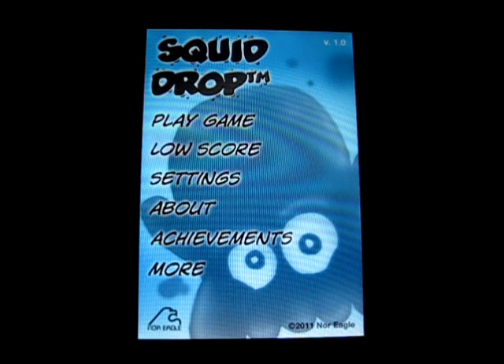So, as you can see, I've got play game, low score — not high score — settings, about, achievements, and more.